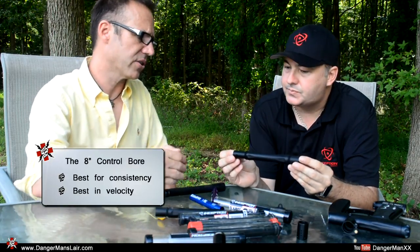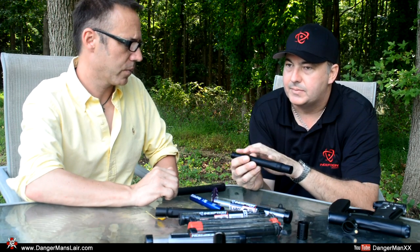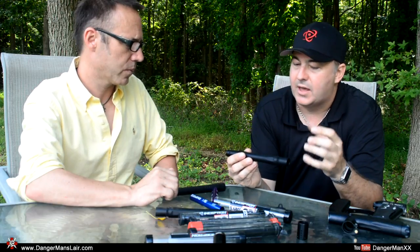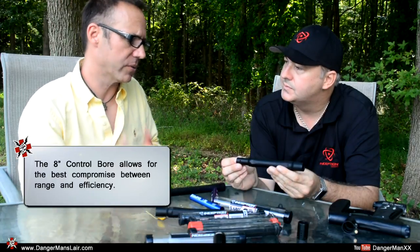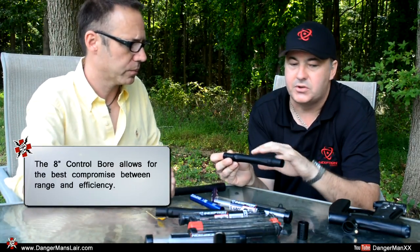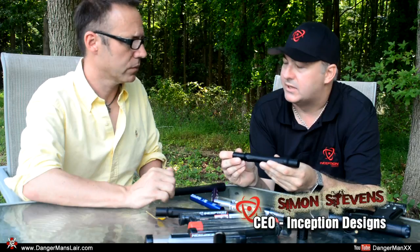How does the standard deviation change with barrel length? You can get good standard deviation as you get to a shorter back, but you start losing efficiency and the gun becomes very loud. As you go to a longer control ball you start losing consistency, so your standard deviation becomes greater. For those not familiar with barrel systems — efficiency is the number of shots you're going to get out of your tank when you're out there playing, and the barrel can make a significant difference to that.